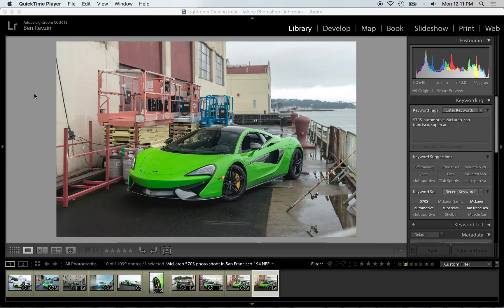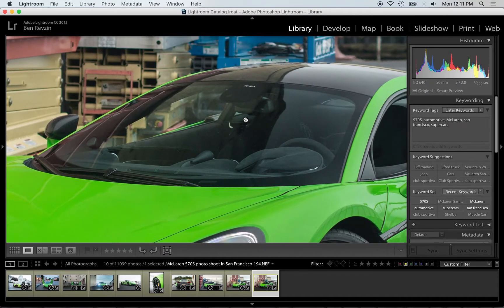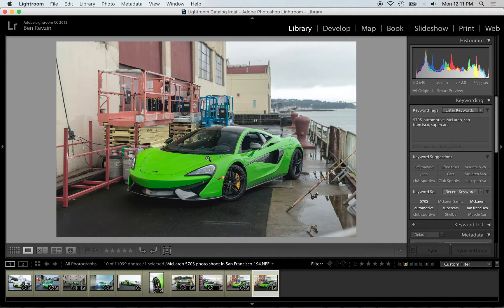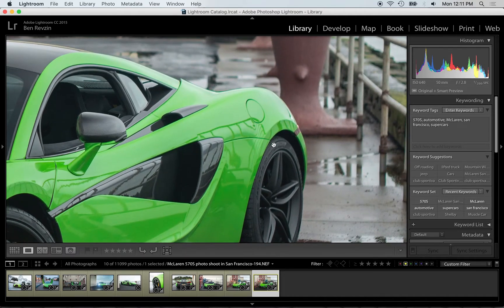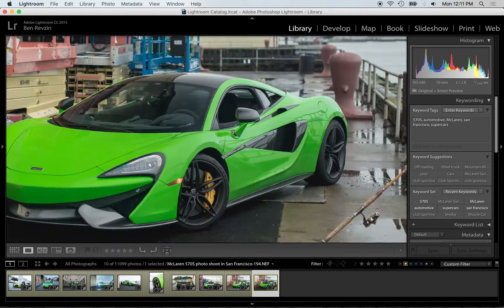Here are two shots I did yesterday at Fort Mason Center in San Francisco. As you can see here with the polarizing filter, the front windshield — you can see right through it, which is really nice, so you don't have a huge reflection of the clouds. But on the door and the carbon fiber, you can see a lot of reflections coming in from this fence and a little bit from the sky. It looks a little bit dirty.